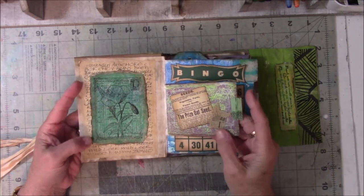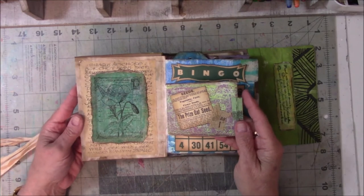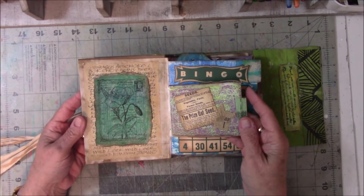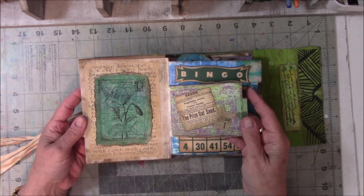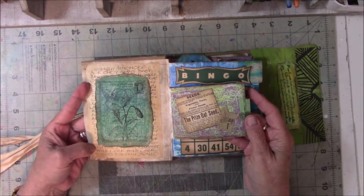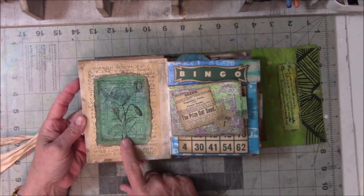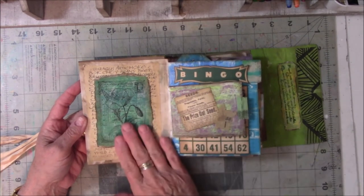What I used is ephemera that I really like — sort of looking old-fashioned, sort of looking vintage, truly not vintage but looks like it. Some of it came from gifts from friends. Some of it were rubber stamps that I used and put on tissue paper and put on top of other paper.